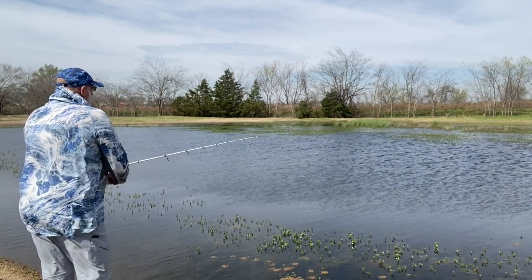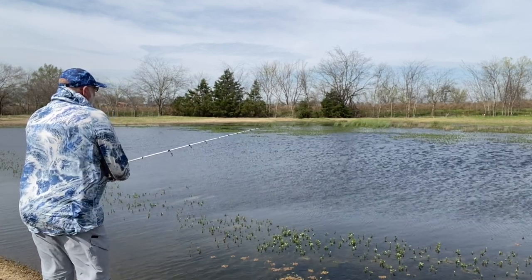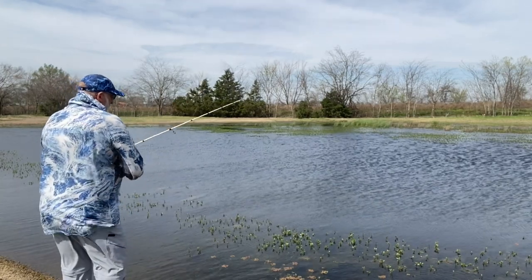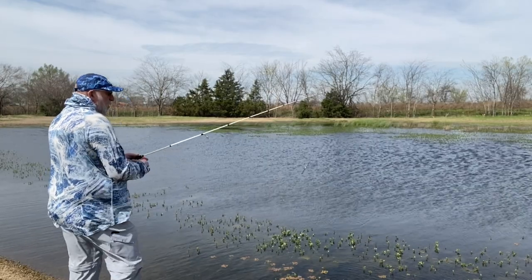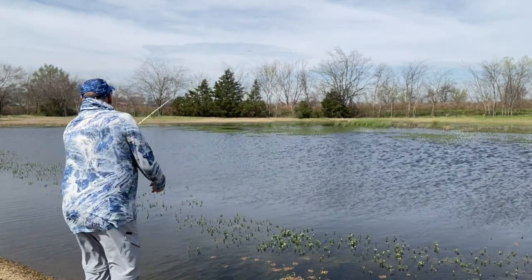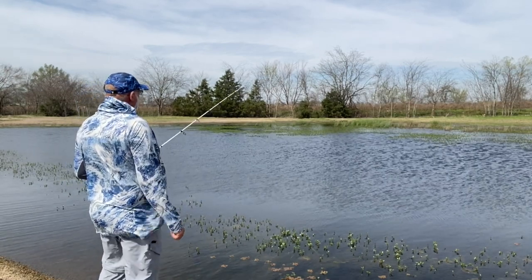We've got a little bump there. Had one on there. Like I said, I'm learning to use this — don't really know how everything's going to feel, so it may take me a minute. I know these fish are up shallow and they are spawning.